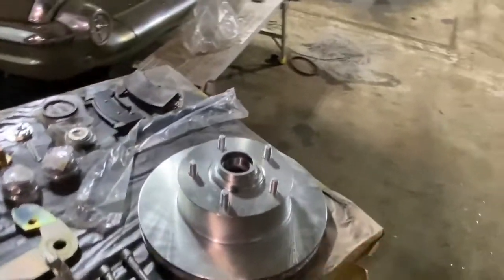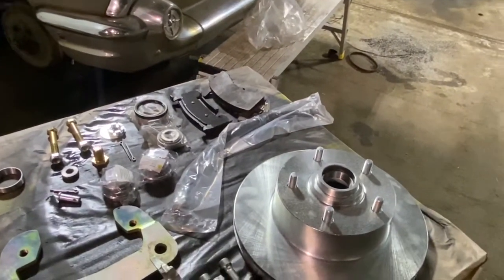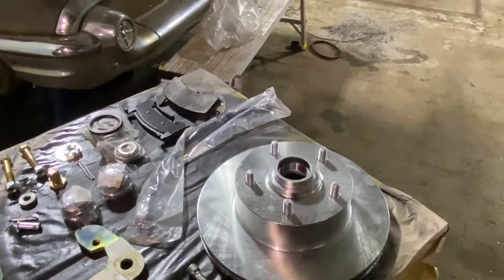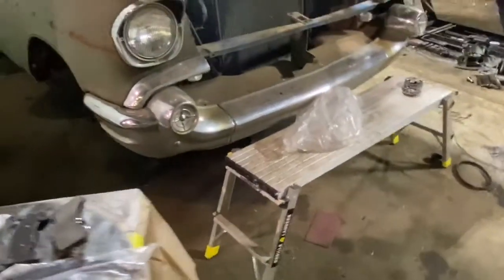The components used on this kit — as far as rotors and bearings — will be from 68 to 72 Chevelle, Le Mans, Monte Carlo, Cutlass, Nova, etc. The calipers and pads will fit 79 to 86 General Motors G-Body vehicles: Cutlass, Regal, Monte Carlo, etc.